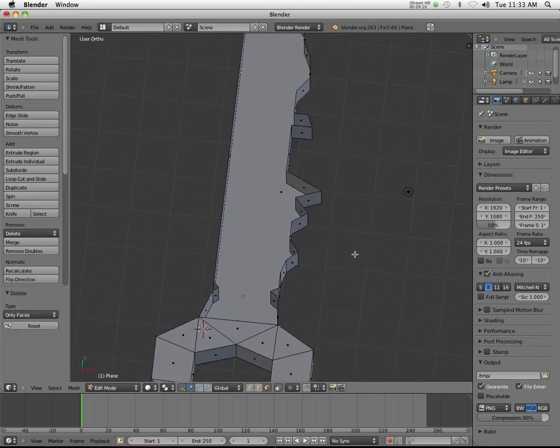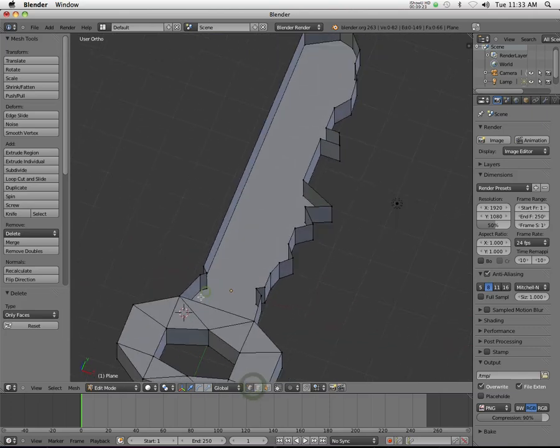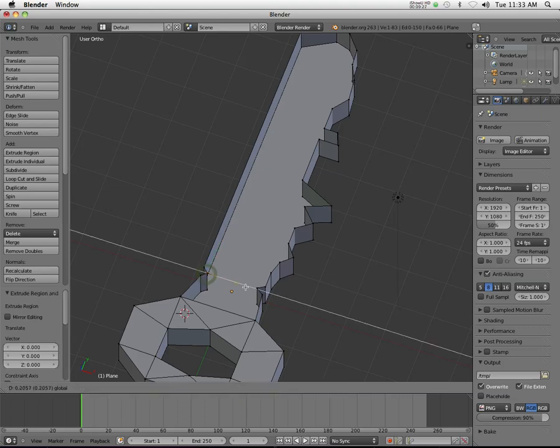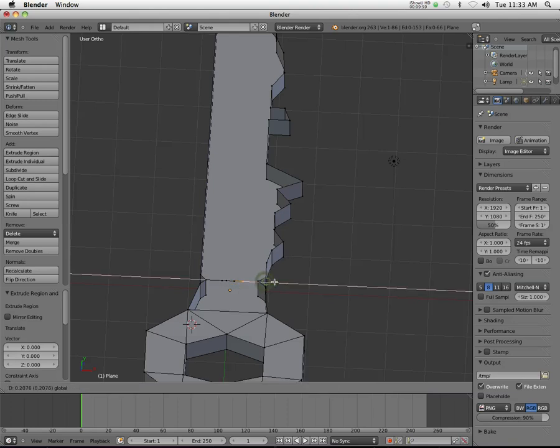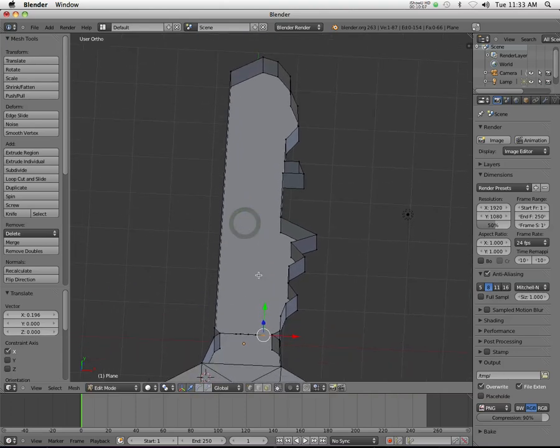I'll go back to vertices, right click, hit E, left click immediately, and then move this out. If I want a channel down the middle, I really need three vertices — two at the top and then one that forms the valley. So I'll hit E again, left click, bring it over just a little bit. Then E again, left click, bring that over. I want a little valley over here too. So E, left click, bring that over. E, left click, bring that over. Let me demonstrate — that's five extrusions on this side.